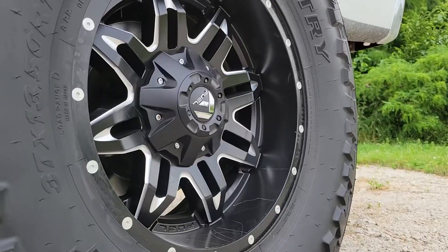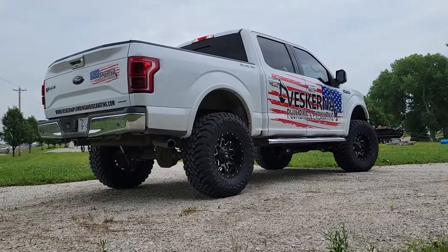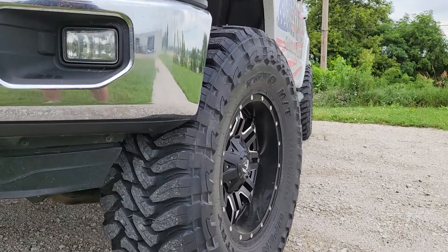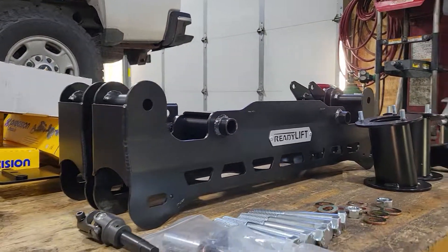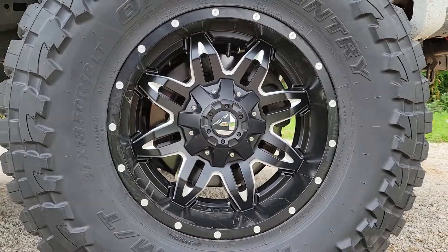We got the truck all out of the shop. It is ready to go. First things first, as you can see, obviously we lifted it. We went with the Ready Lift seven inch kit — kind of going off of what we did on my F-150, which was actually a six inch Rough Country. That was pretty tight for fitment, so the seven inch was definitely a little better fitment for the wheels. We went with the Fuel Lethals and then the Toyo Open Country MTs for the tires in a 37-13.50-18. Fitment is absolutely perfect.